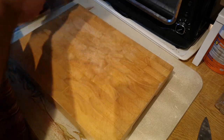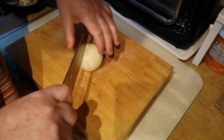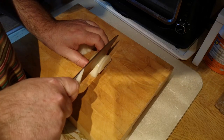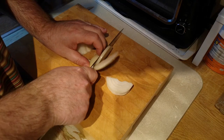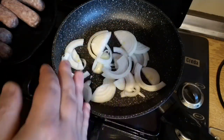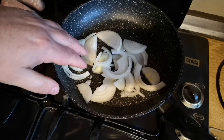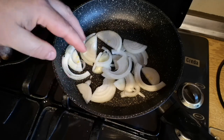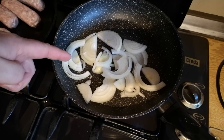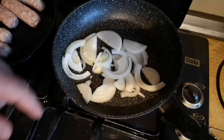The third component is going to be onion gravy. I've got a medium-sized onion and I'm going to cut that into thin slices. These onions are just going to be fried ever so gently — really slowly in a pan with just a tiny bit of vegetable oil — so that they soften and caramelise without going crispy. If you've only got a single burner, this part could be done ahead of time.